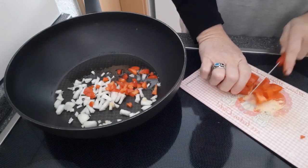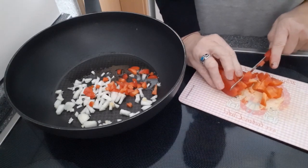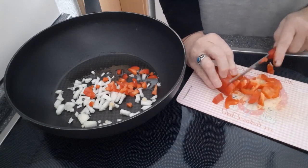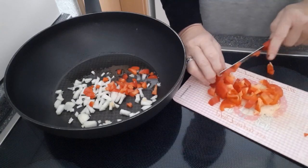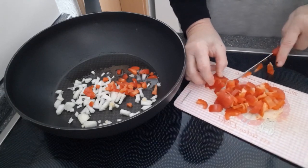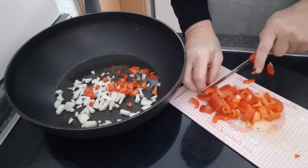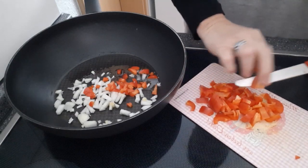Hast du schon mal was mit Couscous gegessen? Wenn ja, was? Einen schönen Salat oder so? Couscous ist eine wunderbare Beilage – also muss nicht immer Reis oder Kartoffeln sein. Kann Couscous in jeder Variation sein. Süß sogar, obwohl ich nicht gerne süßes Couscous esse – ich bin sowieso der herzhaftere Typ.